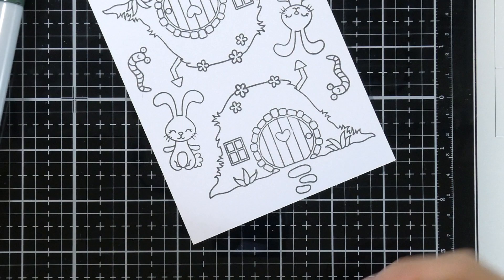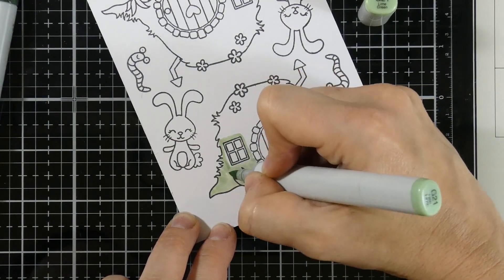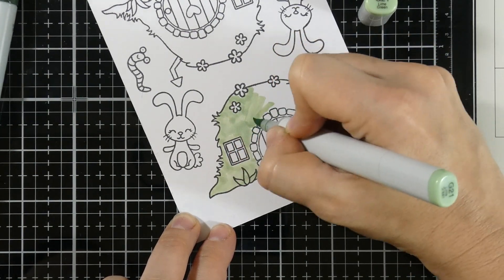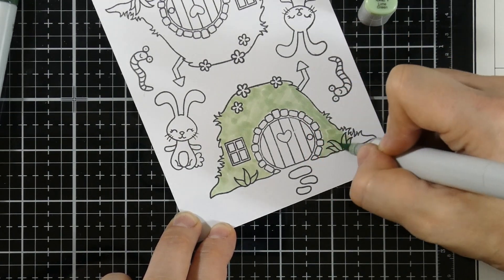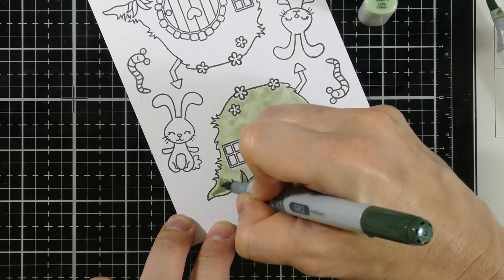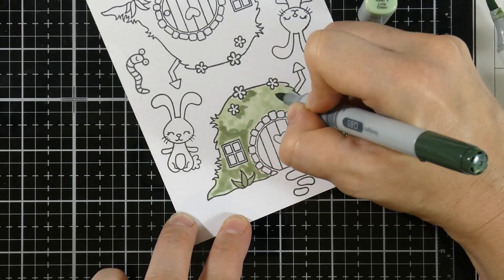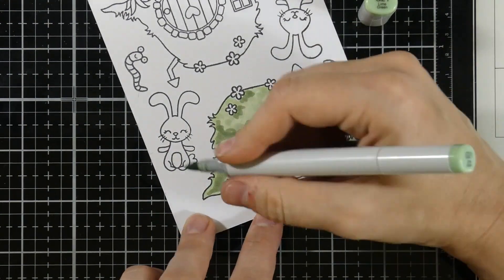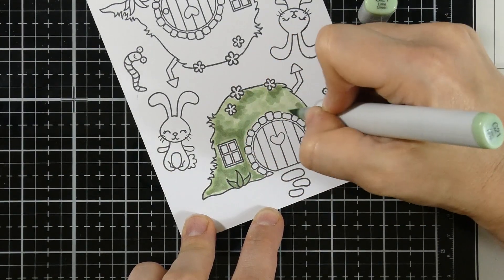Let's go ahead and get started with our coloring. I went ahead and stamped out all of the images onto some Copic-friendly cardstock with Memento Tuxedo Black ink. I'm starting off with these light green colors. I went ahead and chose some colored cardstock for my background and that's kind of how I started choosing the colors. I like to put down a base color first — that's what you get with that G21. I'm sloppily putting color down; that's basically how I color.